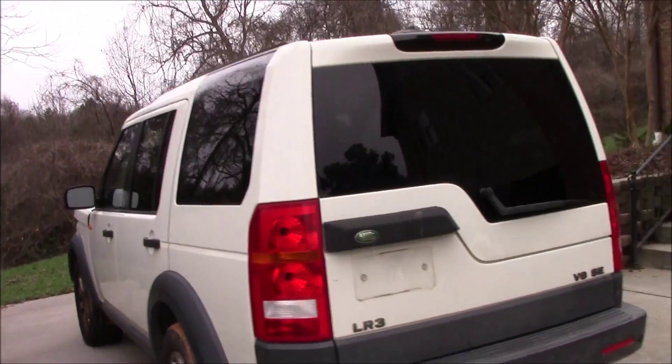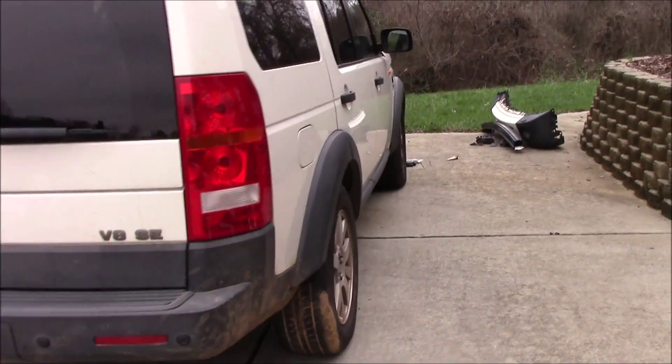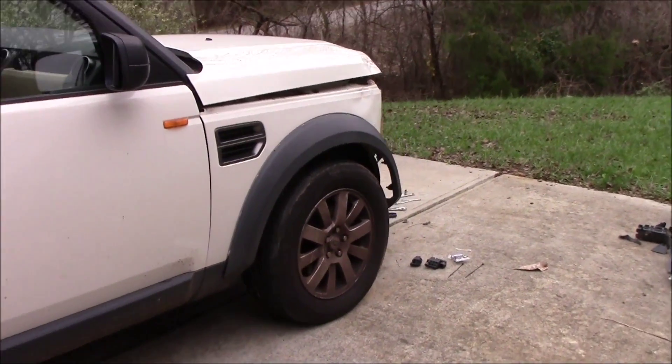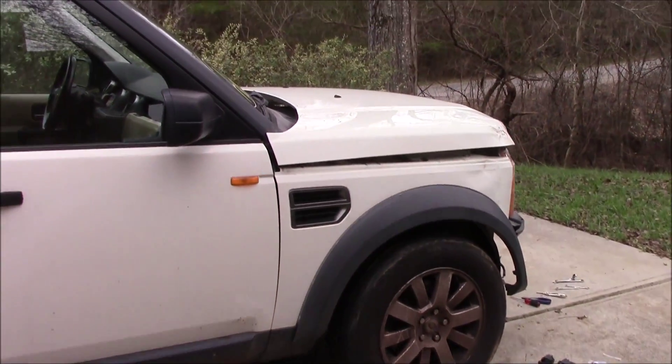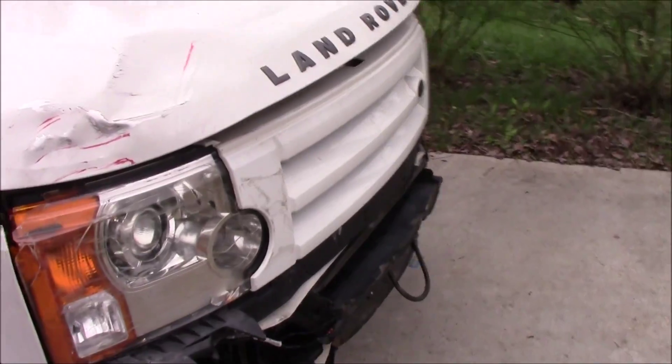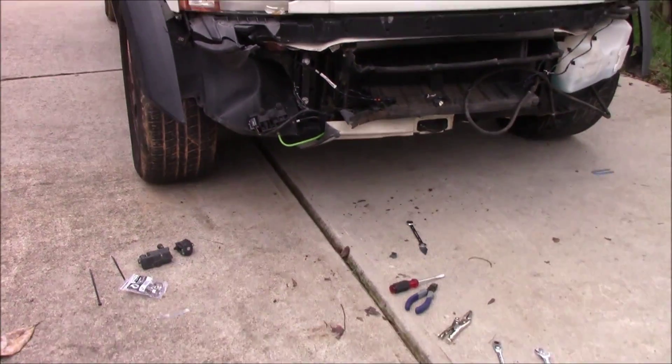Next things we'll be working on are probably clearance around the fenders. The hood has to be able to latch again or else it'll be flying up while we're driving. There may also be some cooling system issues from the impact — it might have hit the radiator — but there you go.